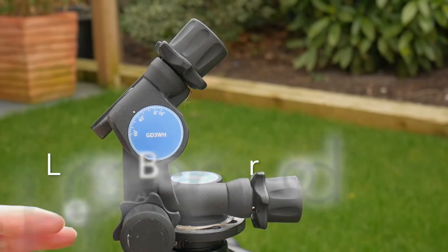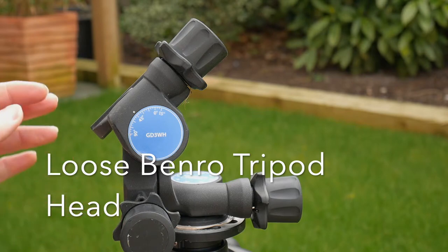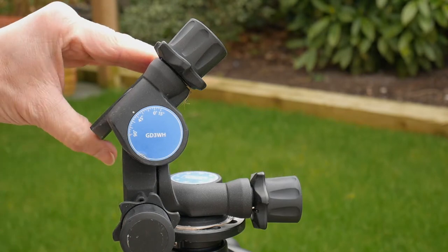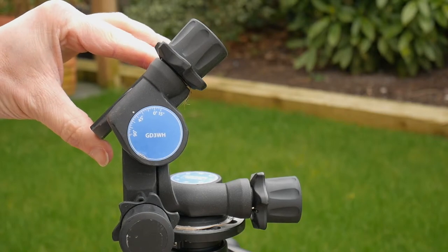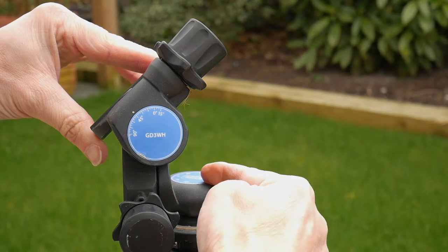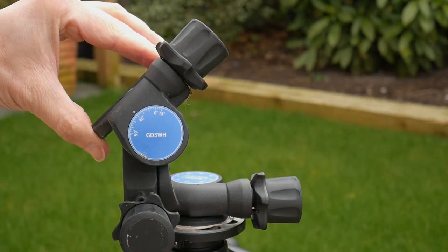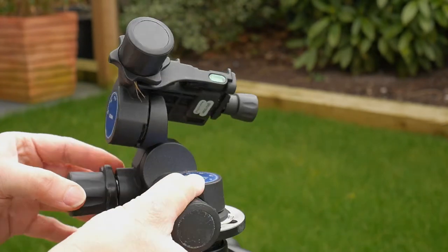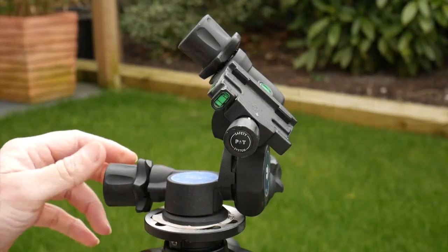I've got this Benro GD3WH geared head and I've got problems with the play on it — there's a lot of play in it. Can you see that? I'm wondering whether it's loose in here; there's a screw in there. I need to take off this thing here to tighten it up. I suspect that's what it might be, but I just want to make sure first.